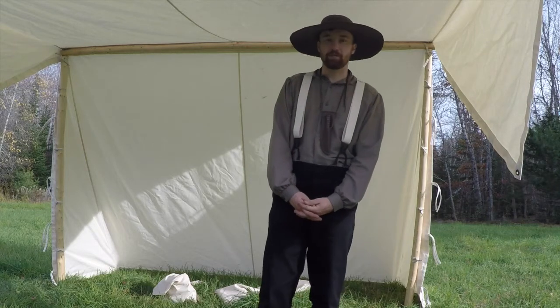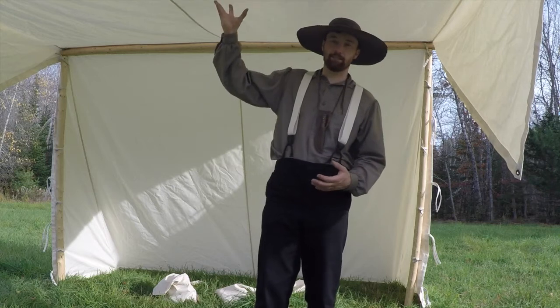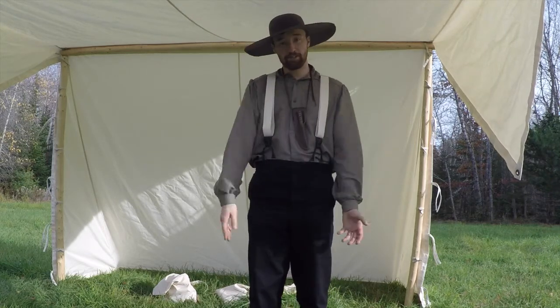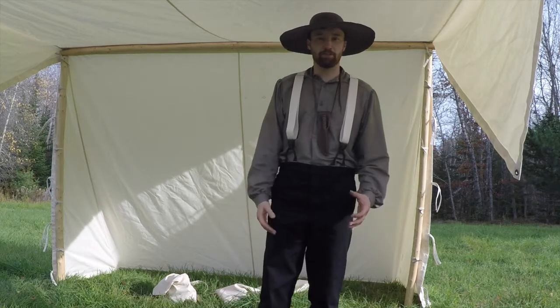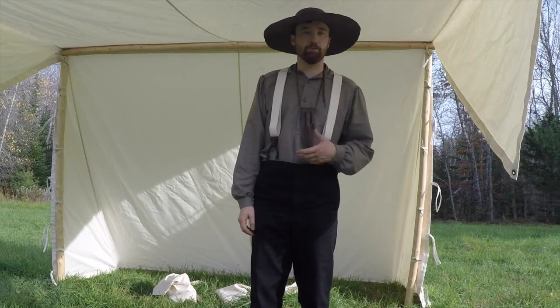Hi everyone, Sam Wentzel from Sam's Woodland Tours here. Over the years at Sam's Woodland Tours, during workshops and tours and other events, there's always been a bit of a historical aspect to what I do.